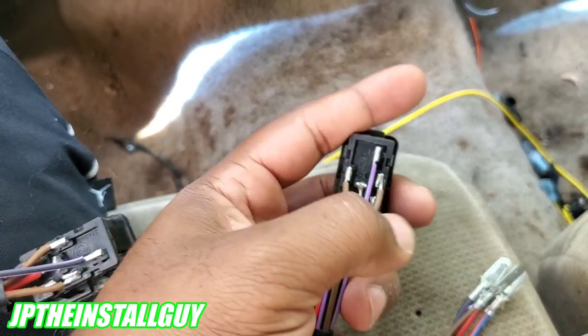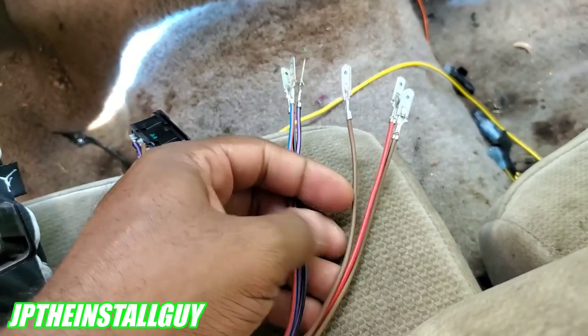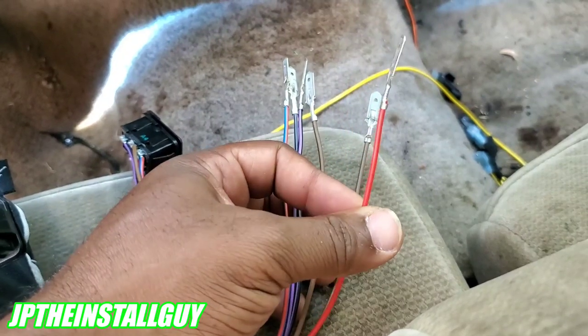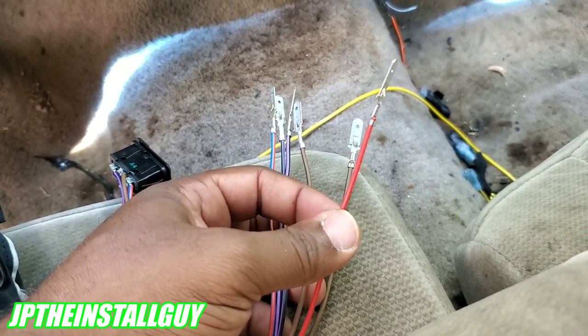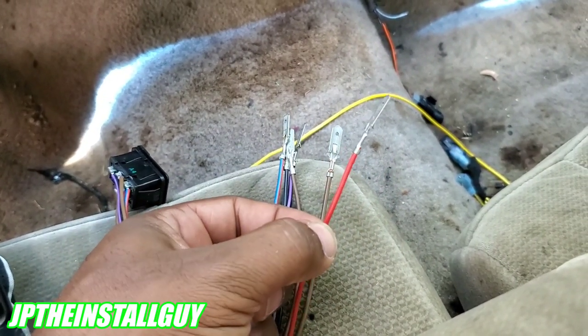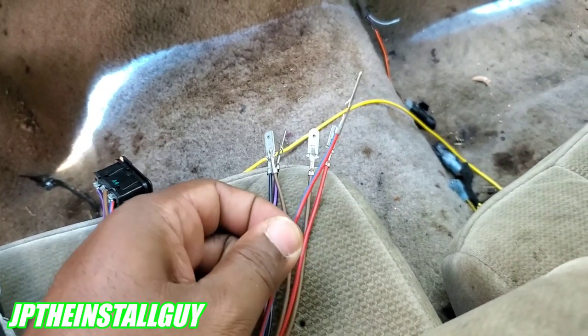Let's go over what these wires actually mean. The two browns are ground, so you need to take those to chassis ground. The red is 12 volts, so you need to hook up 12-volt accessory to that. If you hook up constant to it, that means you'll be able to turn your windows up and down while the car is on or off, but it's going to be drawing current, so you need to hook this up to an accessory.